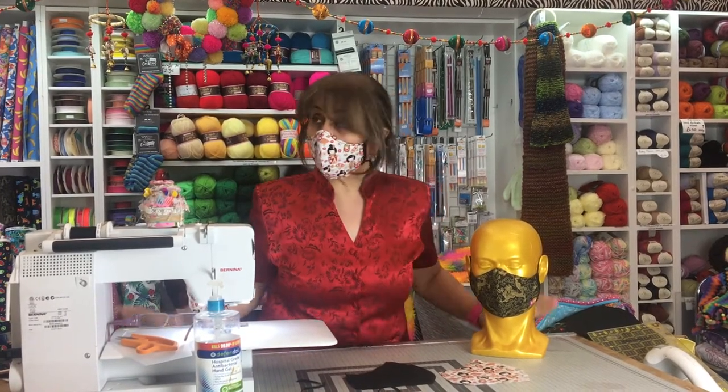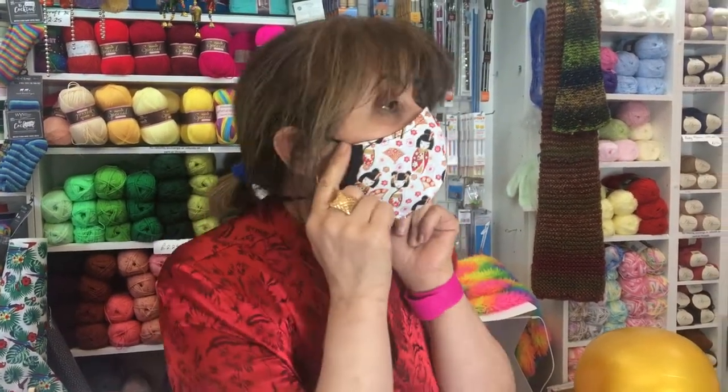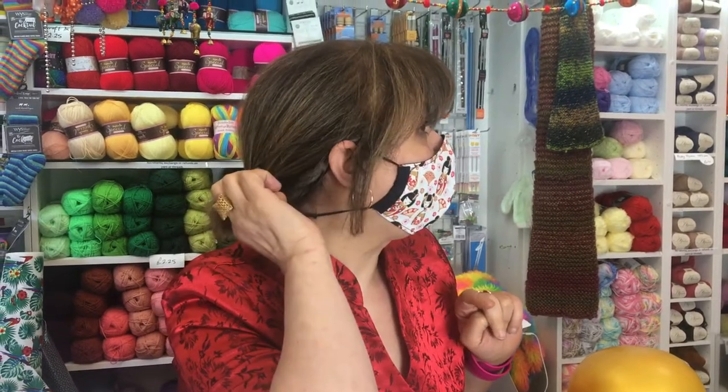Hiya, Maria here from Really Maria. Welcome to my little haberdashery. And today, through popular demand, I'm going to show you how to make a trendy mask. And this is the mask that you're going to make. As you can see, it fits beautifully on the face, goes around the back of the head and under the chin.